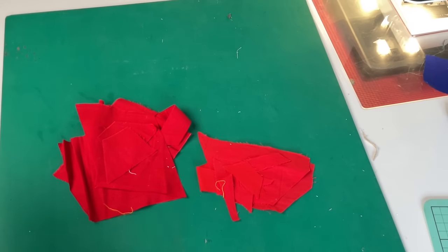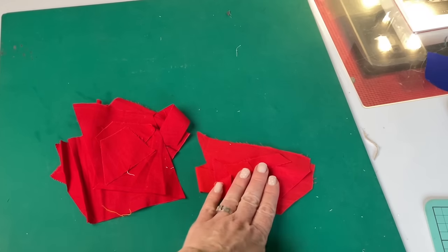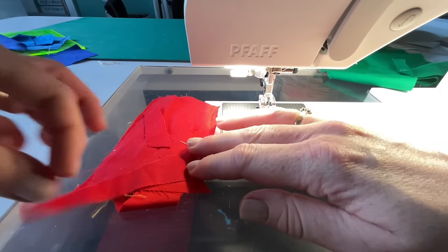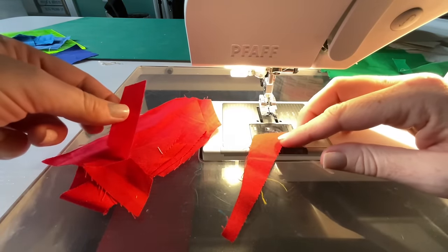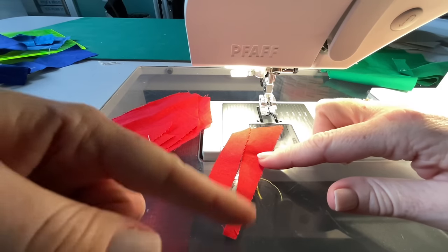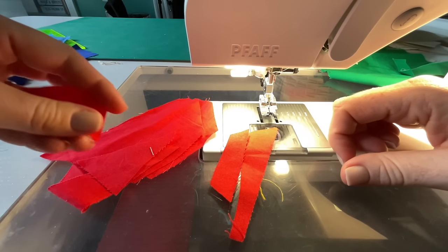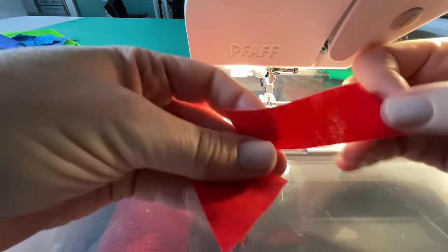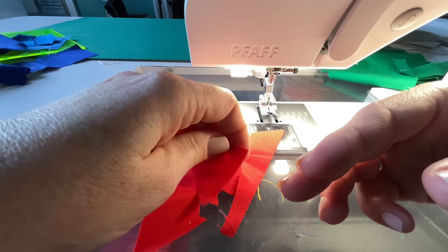I've previously done more freeform crumb blocks, but for this video I've decided to cut them to six inches — though you can make them any size you want: five inch, three inch, ten inch, twenty inch, whatever size you want. So I'm going to start by piecing these and then show you how I add them together. The basic principle for my kind of crumb quilting with oddly shaped scraps is to find any two straight edges that are at least as long as each other.